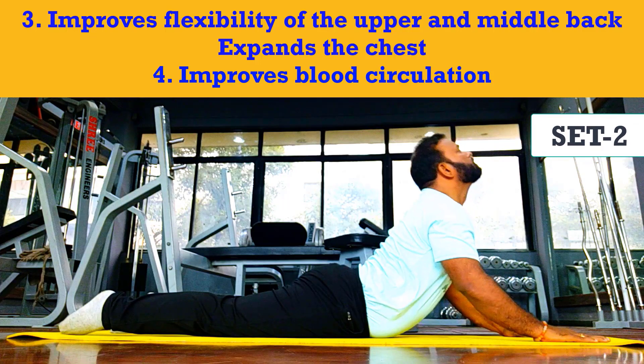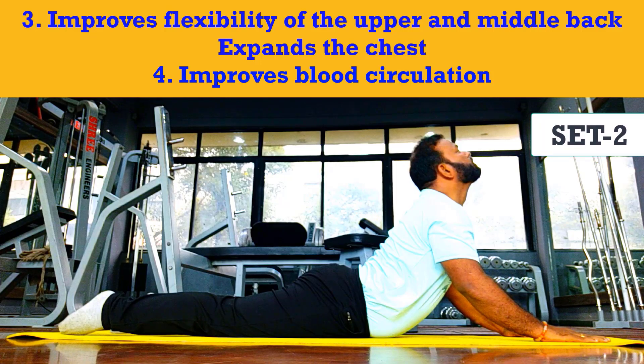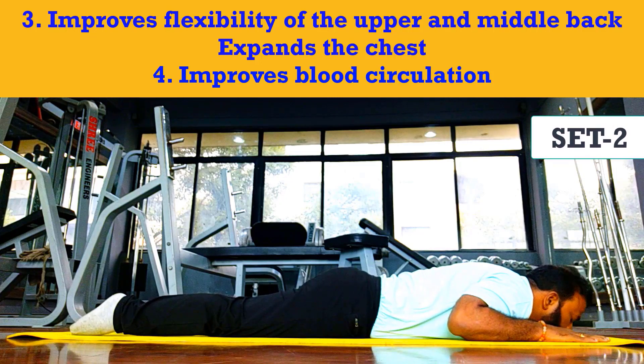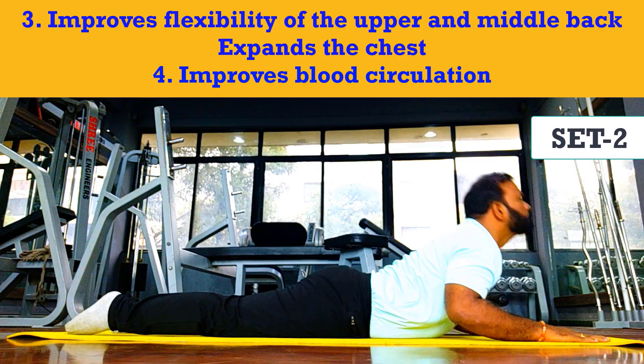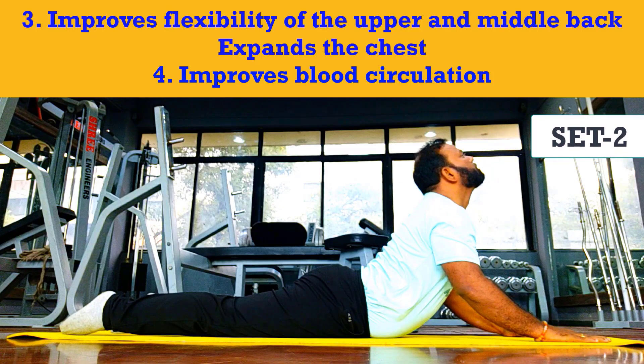Step five: pull your torso back and off the floor with the support of your hands. Make sure that you are putting equal pressure on both palms. Step six: keep breathing with awareness as you curve your spine vertebra by vertebra.